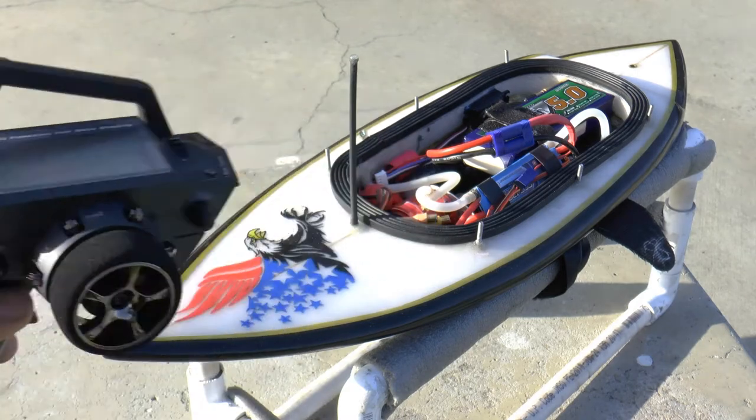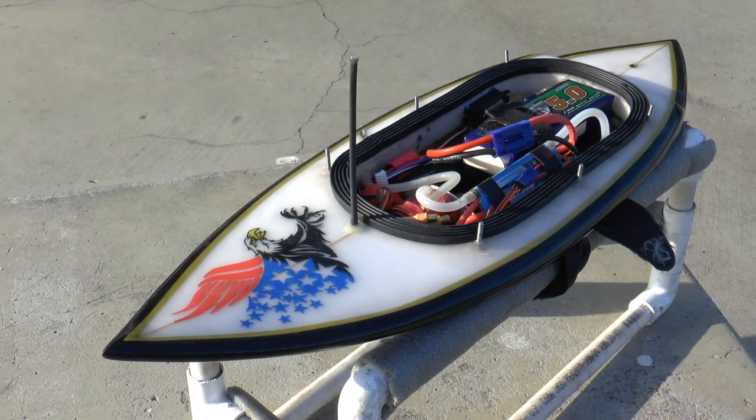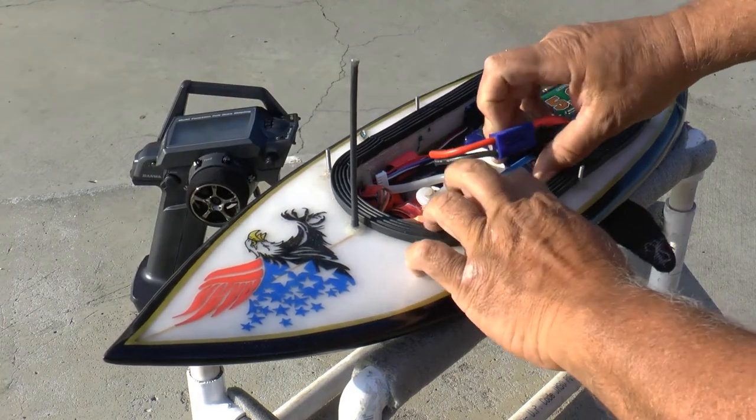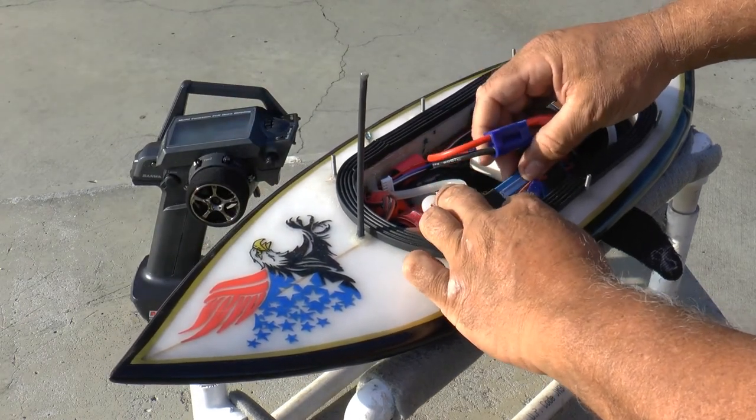So now I don't have to rely on the low voltage cutoff of my El Cheapo Deluxe electronic speed controls. I love them, but that feature wasn't the best.